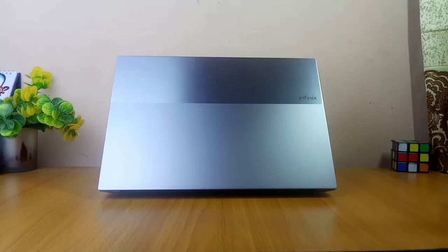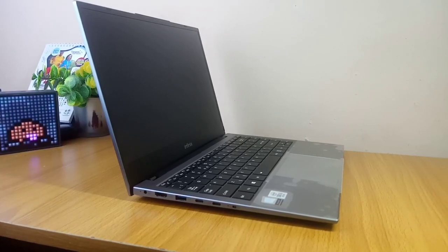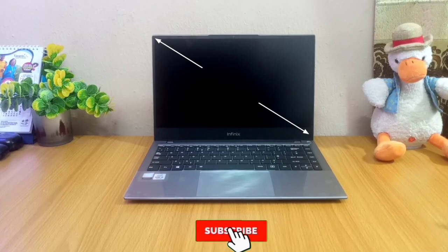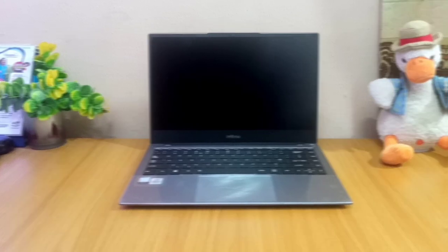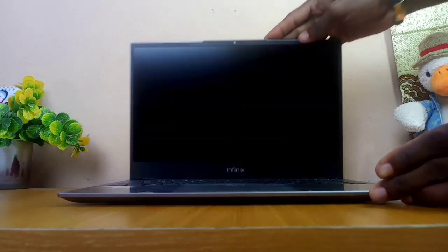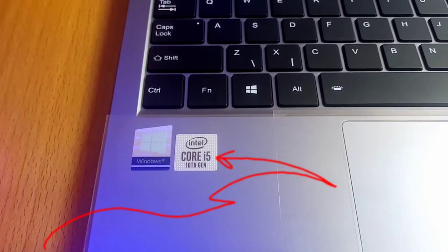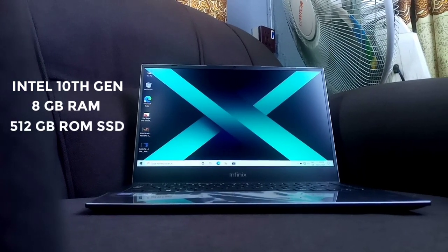On to the design — it has a dual tone finishing at the back that looks beautiful, and there are so many colors to choose from. It is made from premium aluminum material that will last you a long time. It feels like metal but it's lightweight, weighing about 1.5 kg, which won't hurt your backpack or hand. It has a 14-inch Full HD IPS display — a sharp and high resolution screen. When folded up, it is just 1.6 cm thick. Powering this laptop is the Intel 10th generation Ice Lake processor coupled with 8GB of RAM and 512GB of SSD storage.